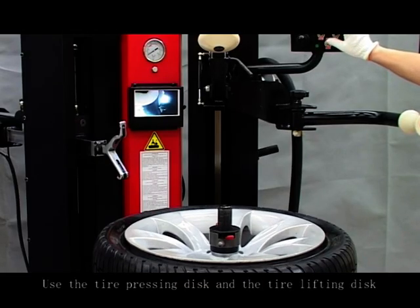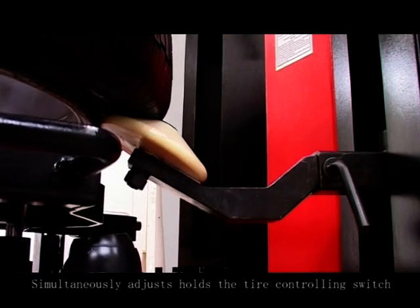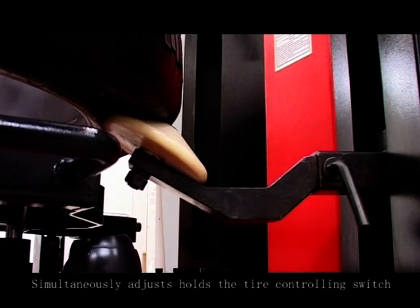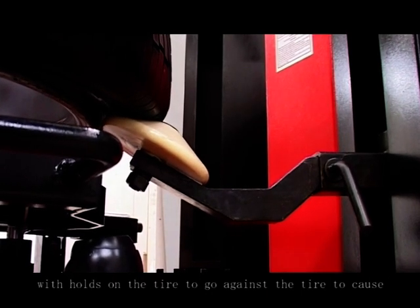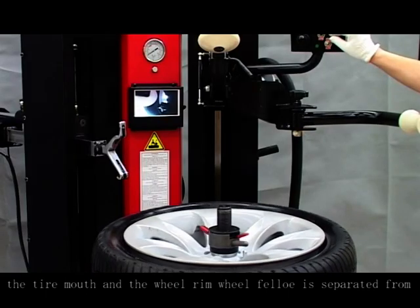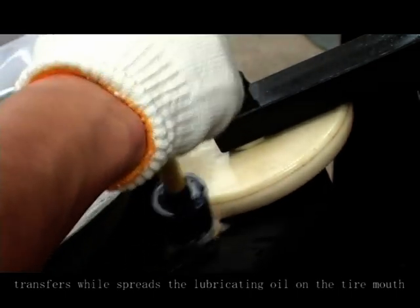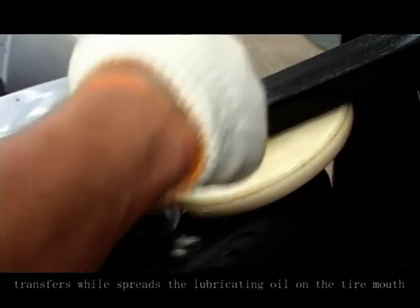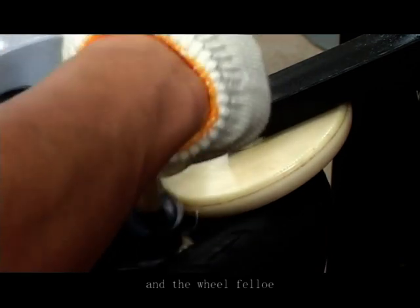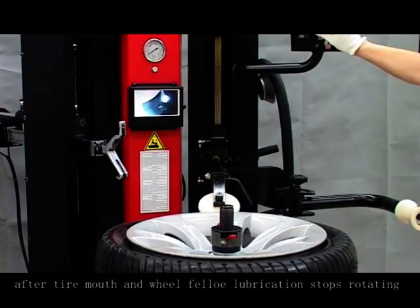Use the tire pressing disc and the tire lifting disc. Adjust the tire control switch. With the tool against the tire, cause the tire bead and tire wing to be separated. Step the reverse switch foot panel. Transfer and spread lubricating oil on the tire bead and wheel rim. After lubrication, stop rotating.